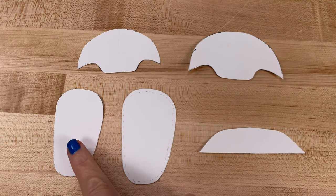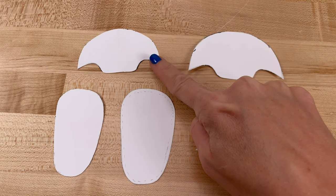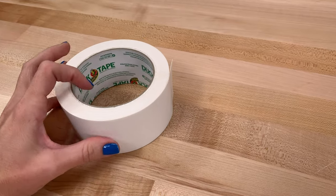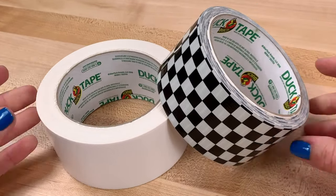First, you'll need to cut out the shoe template. You have the inside sole, the outside sole, the inside of the tongue, the outside of the tongue, and the back. The material that we're using for the shoe is duct tape, so I have white and checkered.